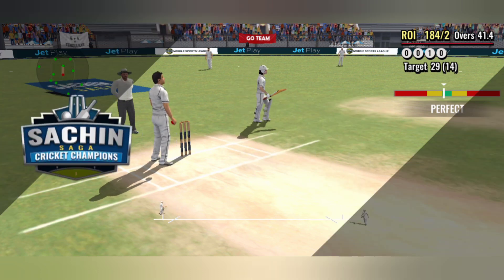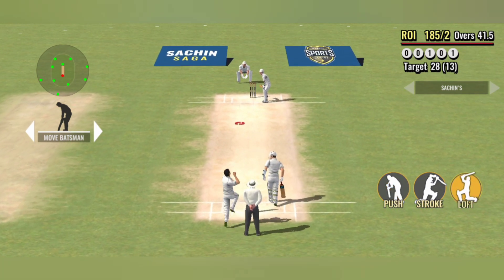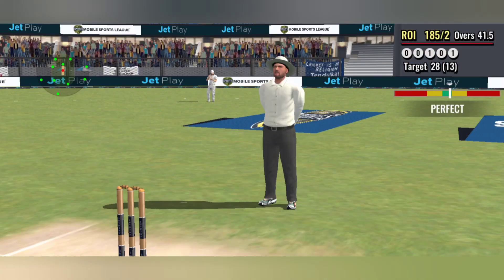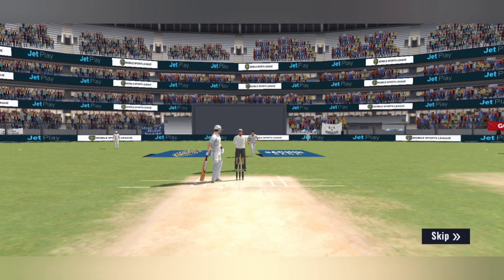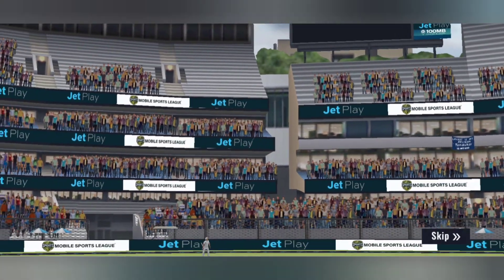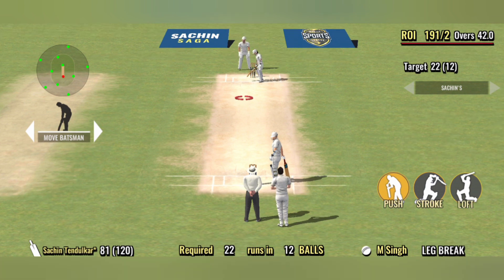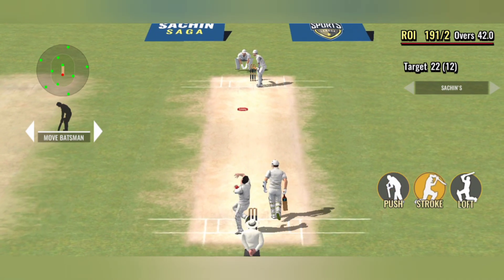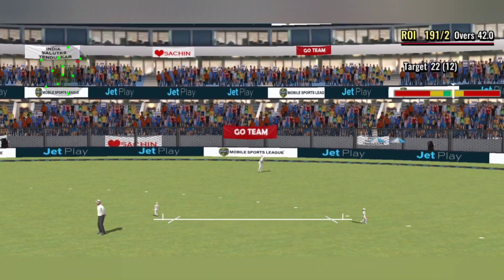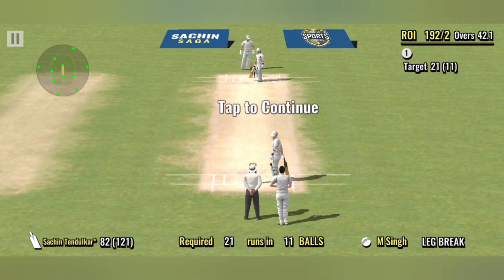An easy single, that one. The bowler has the cherry in his hand and is ready to run in.